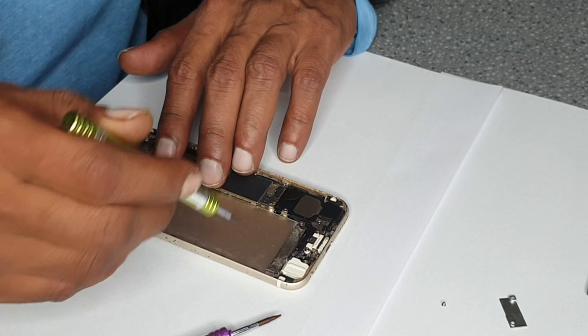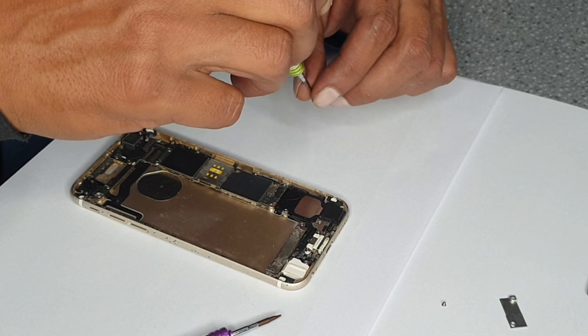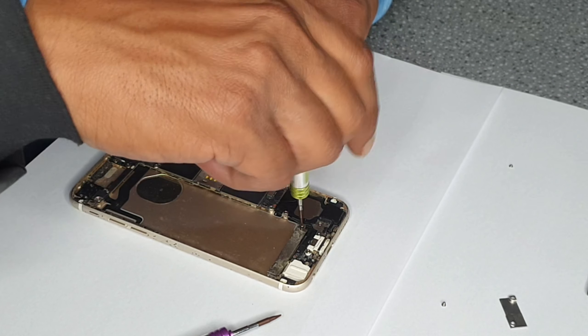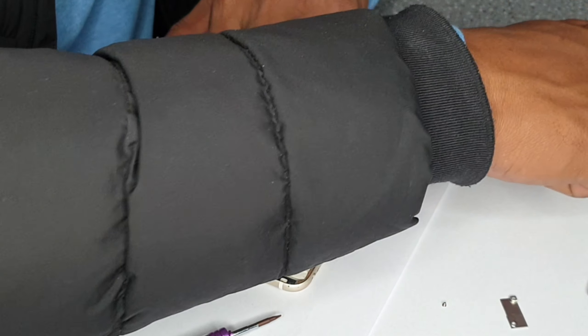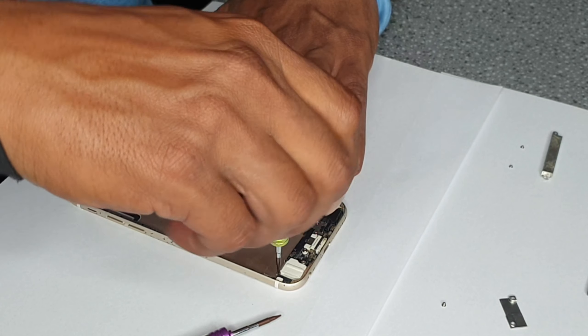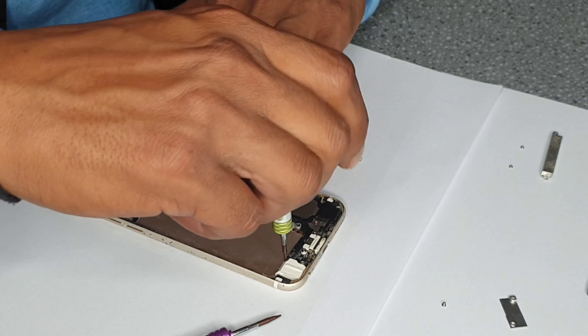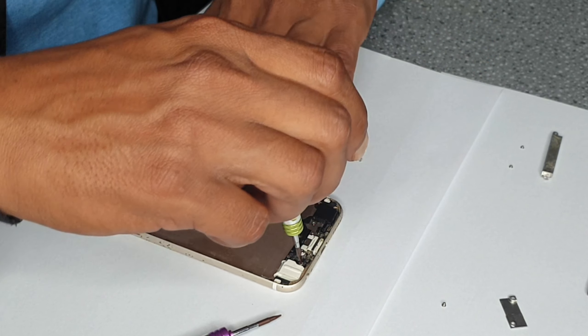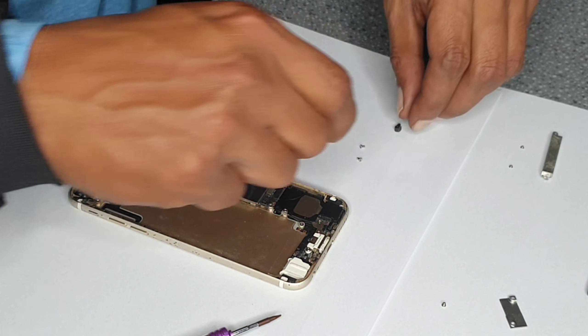All these screws and components are supposed to come out. First we're going to remove this — it's some kind of component, I don't remember what it's called. It's been a long time since opening one of these. Then there are three screws holding the earphone bracket part.